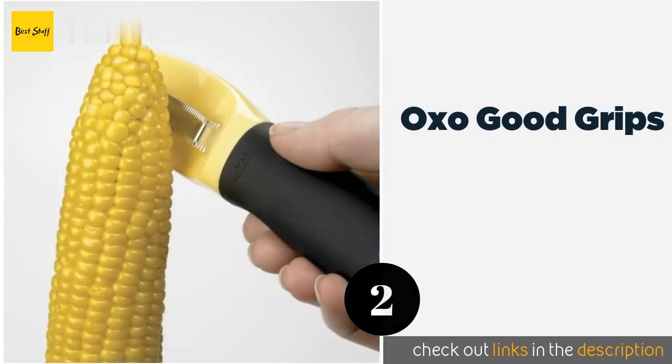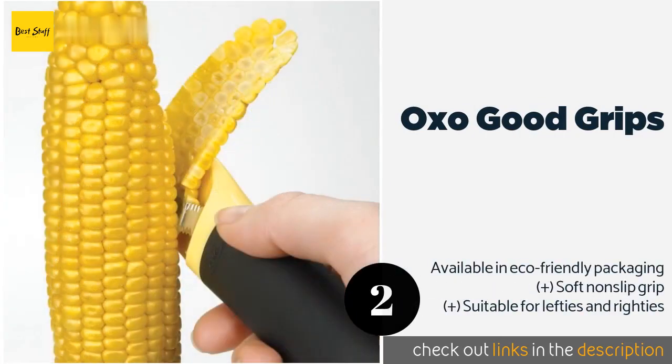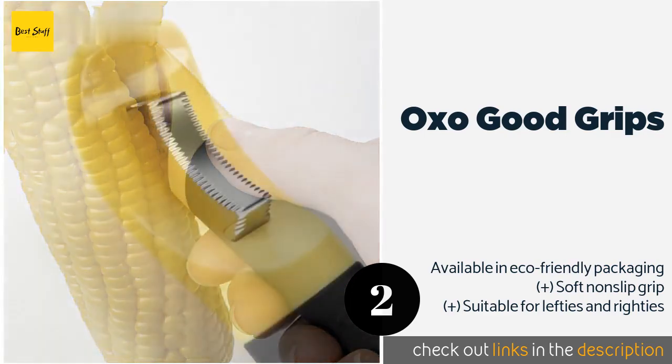The OXO Good Grips works swiftly and safely. Its serrated vertical blade is specially angled and set apart from the head in order to remove perfectly sized kernels on a consistent basis.